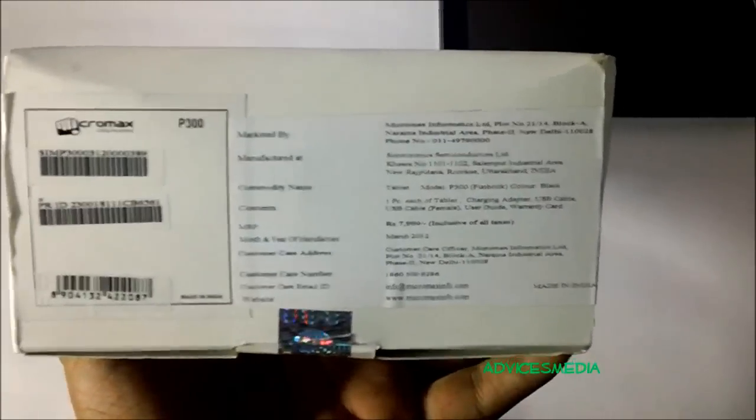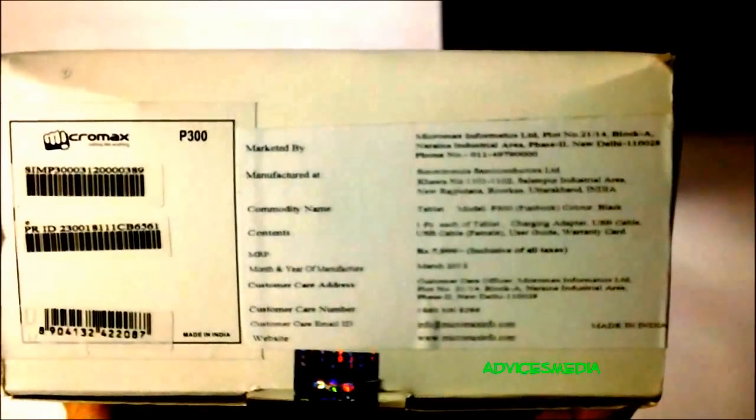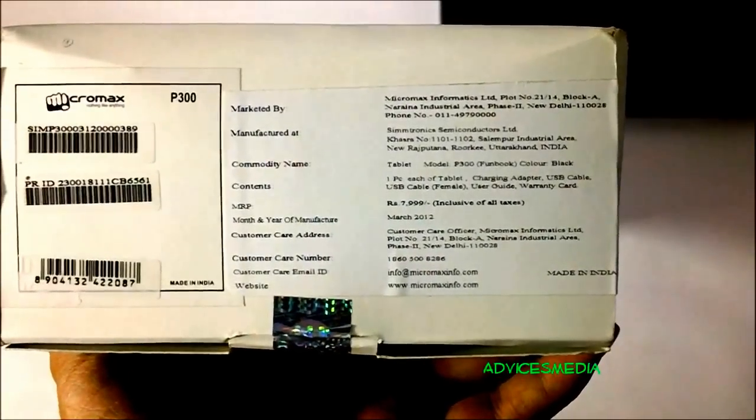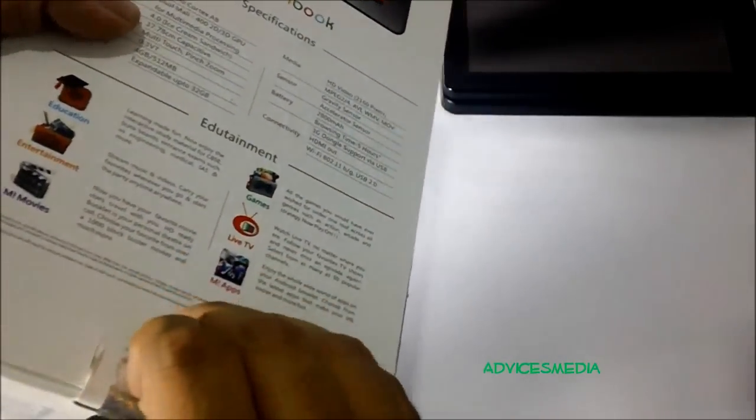At the bottom of the box there is more information — the model is P300 and it has an MRP of 7,999 rupees along with customer care details and the website micromaxinfo.com. Let us unbox it and check out what comes in this packaging.